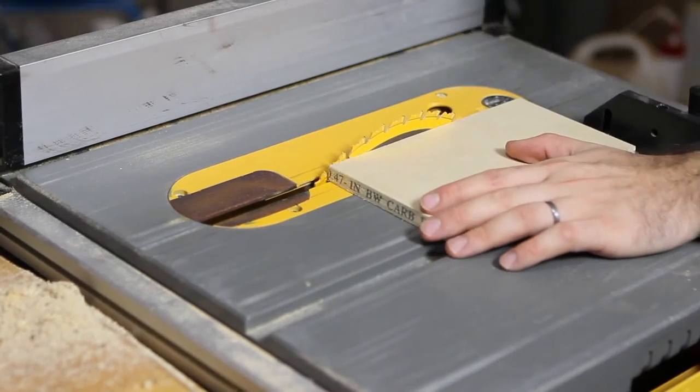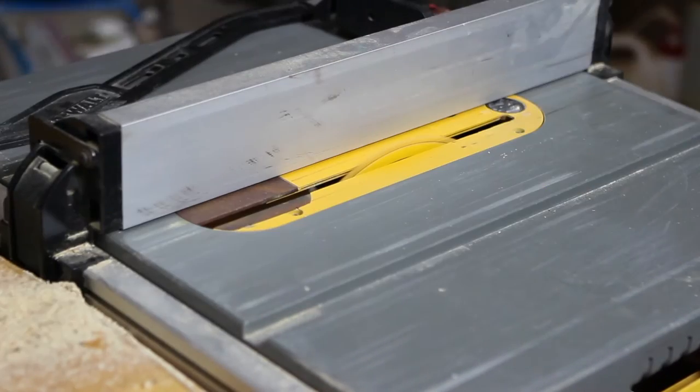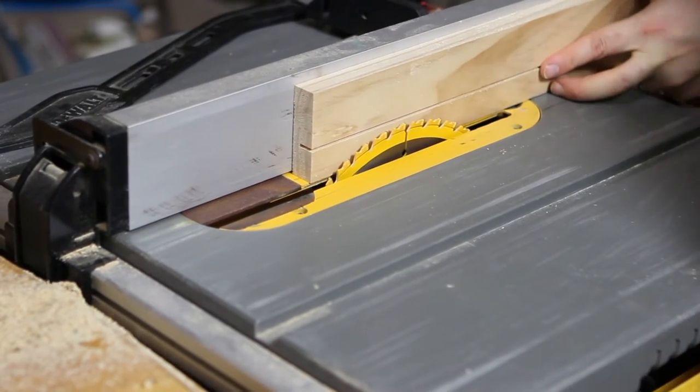To inset the two side panels made of plywood into the top and bottom rails, I cut a slot in each of the rails the same thickness as the plywood side, and one inch from the bottom of the rail.